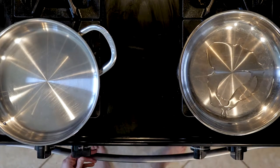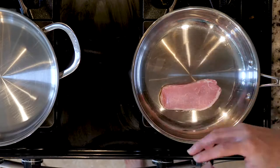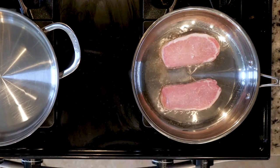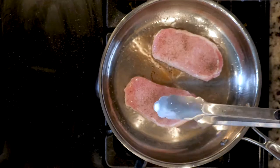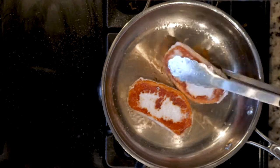Heat a little oil in two different pans, both over medium-low heat. Once the oil is hot in one pan, add the pork chops, season with salt and pepper and cook for four minutes. Flip, season the other side with a little salt and pepper and cook for another four minutes or until cooked through.